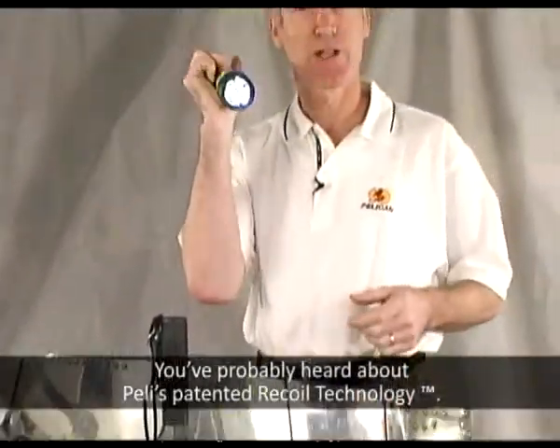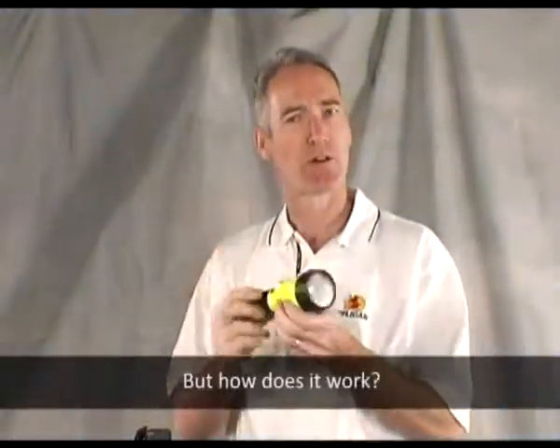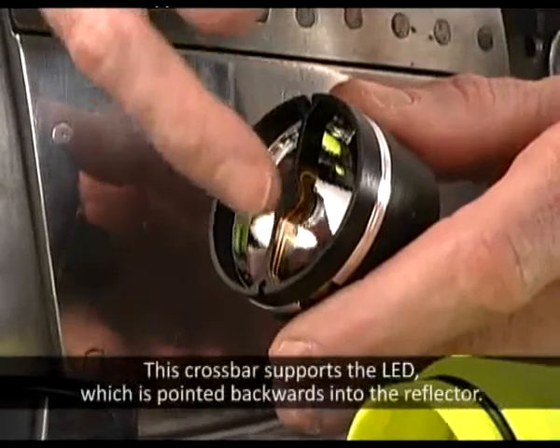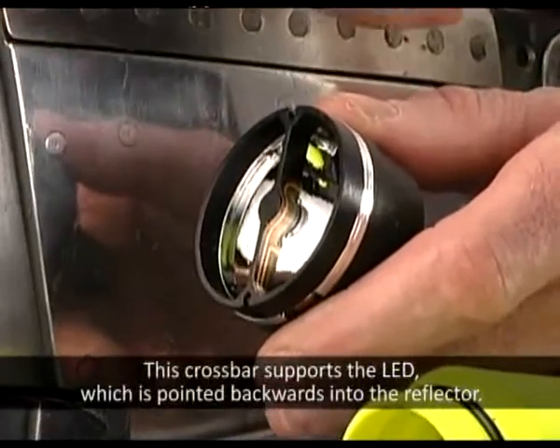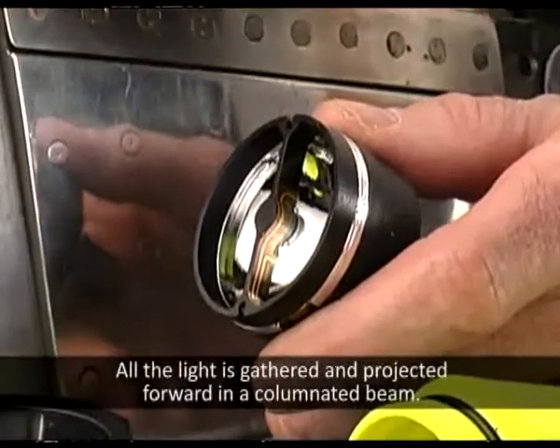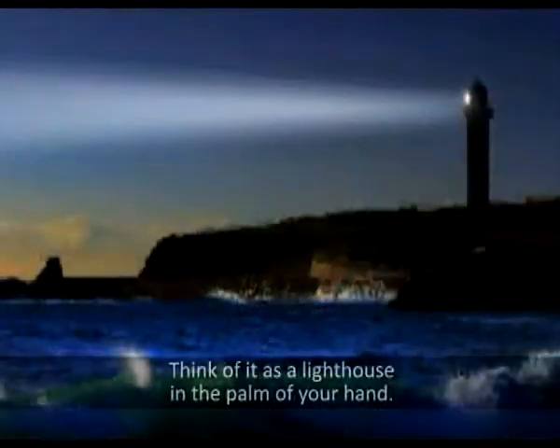You've probably heard about Pelican's patented recoil technology, but how does it work? Recoil works backwards from other flashlights. This crossbar supports the LED, which is pointed backwards into the reflector. All the light is gathered and projected forward in a collimated beam. Think of it as a lighthouse in the palm of your hand.